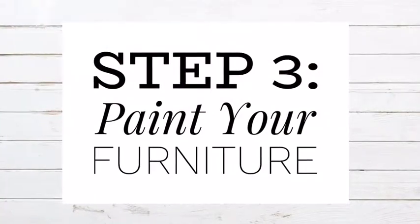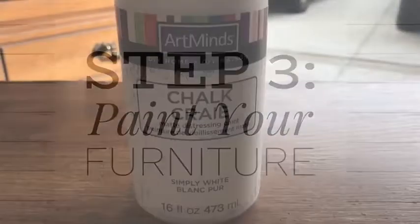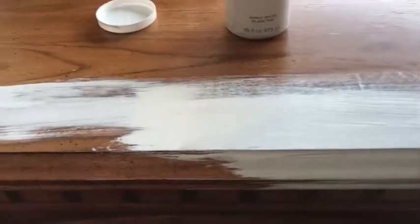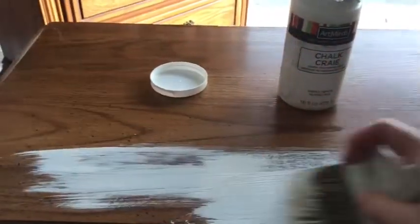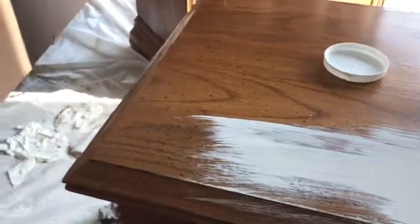Once the furniture is clean it's already time to start painting. I chose to use a chalk paint in Simply White from Michaels. The great thing about chalk paint is that it's kind of a mix between a plaster and a paint, so it has really great coverage and requires no sanding and no stripping of the furniture.